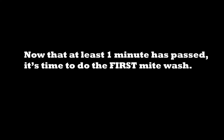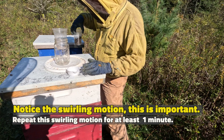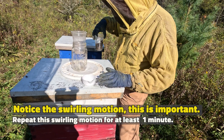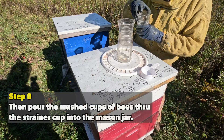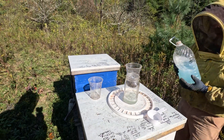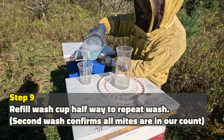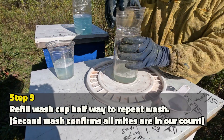Now that at least one minute has passed, it's time to do our first mite wash. Notice the swirling motion of the cup — this is very important. Repeat this motion for at least one minute. Step eight: pour the wash cup of bees through the strainer cup into the mason jar. Step nine: refill the wash cup halfway to repeat the wash process. The second wash confirms all of the mites will be on our final mite count.